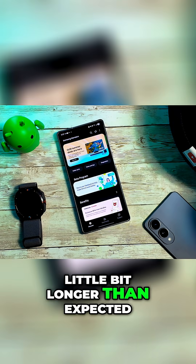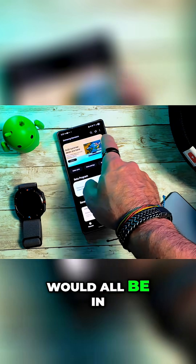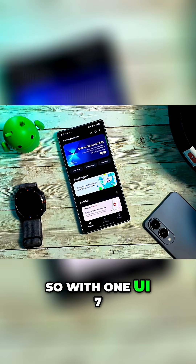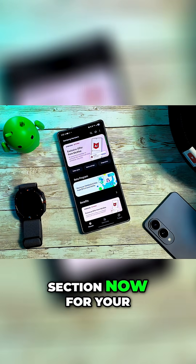That took a little bit longer than expected. Here's the Samsung Members app. Before, your betas would all be in the banners across the top. With One UI 7, they added a separate section now for your beta program.